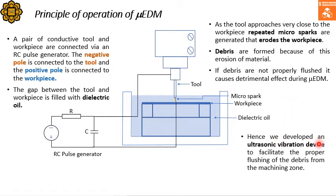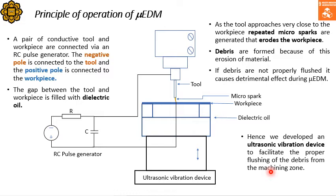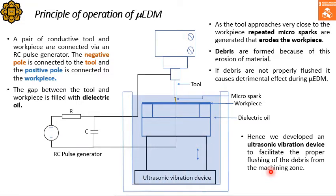Hence, we developed an ultrasonic vibration device to facilitate the proper flushing of debris from the machining zone, as shown in this figure. We place this ultrasonic vibration device underneath the fixture that holds the workpiece, and the fixture vibrates at an ultrasonic rate, which facilitates the ease of flushing during the micro EDM process.